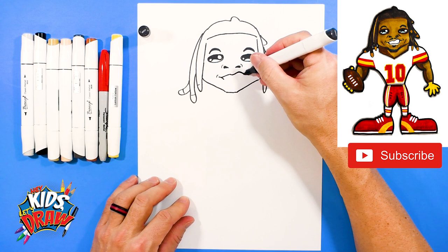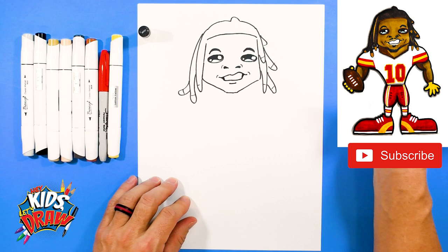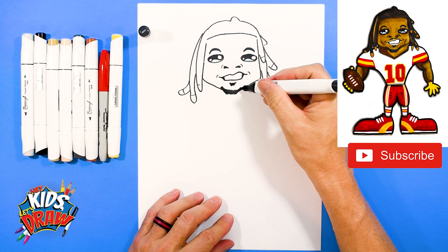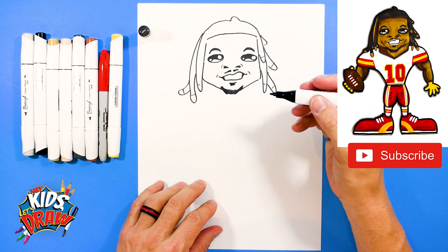Come down on a slant, come down on a slant, go flat to connect it. Color the corners of the mouth with our dark marker. A line underneath for the lip. Now we're going to scribble in a little chin beard, a little goatee. Another one under that lip. He's got a small little stache — mustache right there. Not too big. That's looking really good.